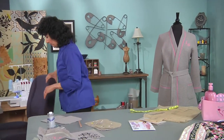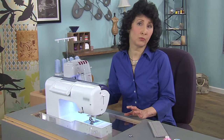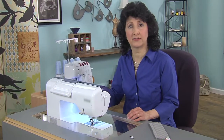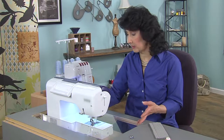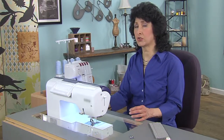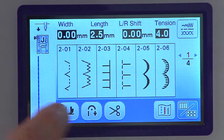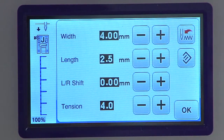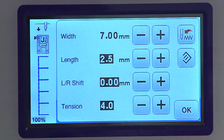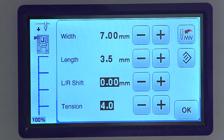Now let's make the shell tuck trim at the sewing machine. I have lots of stitches to choose from — I want one called a shell tuck stitch. It may be in the heirloom section or the decorative section; once you see what it looks like, just look for a stitch like that. I'm going to the decorative menu, bank number 2, and here it is — number 204. I'll set the width all the way to 7, the maximum, and increase the length to 3 and a half, though you can experiment.